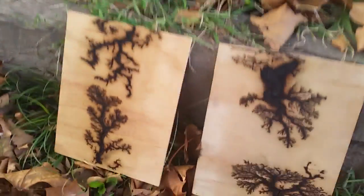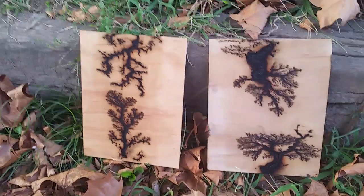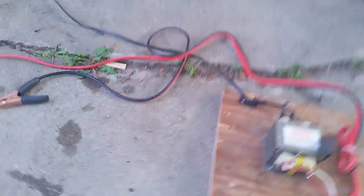Hello everyone. I have been experimenting with a new process. It's pretty much electrocuting wood, and I'm going to show you what I've done.